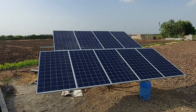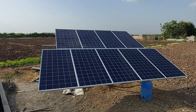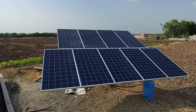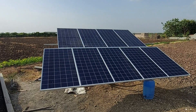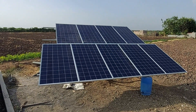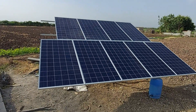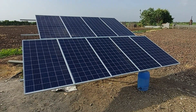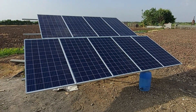Structure fitting is now complete. You can see there are 9 panels of 335 watts in series — total DC voltage is 324 volts. Total 3 kilowatt solar panel is installed on the mounting structure. This is a 360-degree rotatable structure.